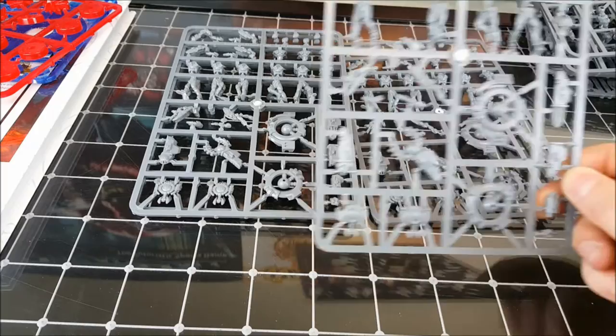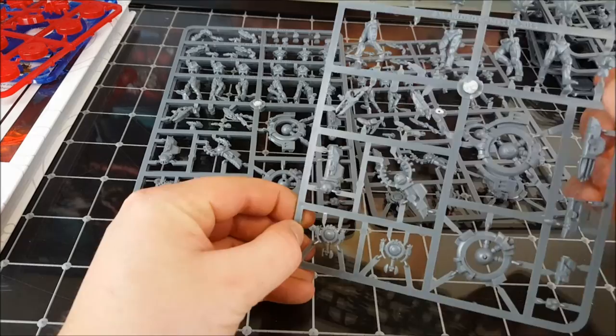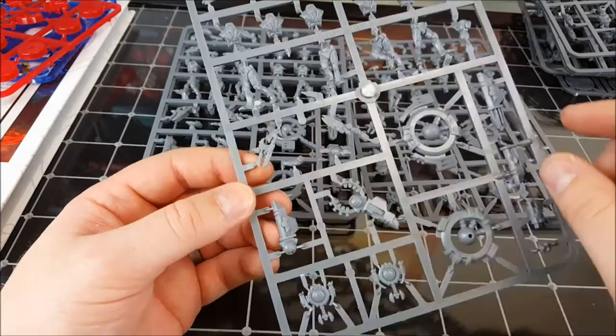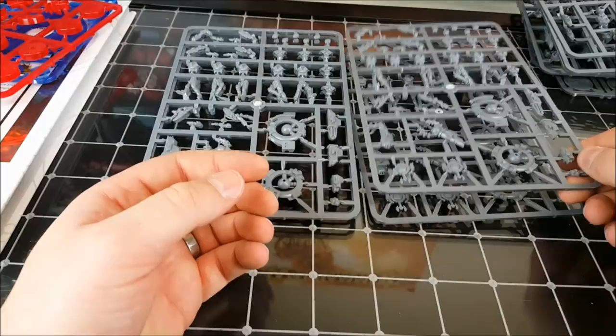Then we've got the model for the second faction, which is the Concord. These are four identical sprues. We've got some troopers, and then we've got drones down the bottom. There's quite a lot of detail on the legs and chests of these guys — that same sort of heavily armoured sci-fi trooper aesthetic with some really cool weapons. Looking forward to seeing what these look like when they're all put together.